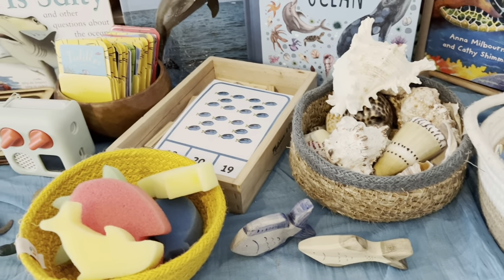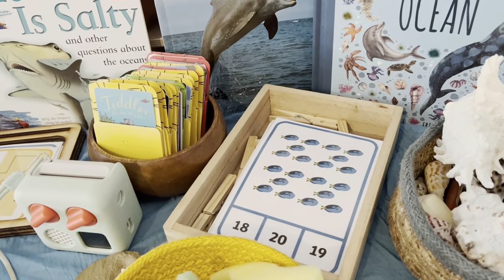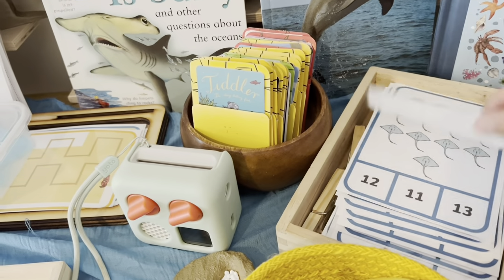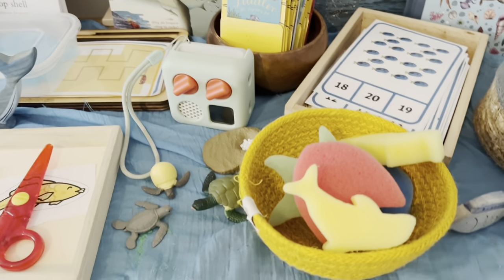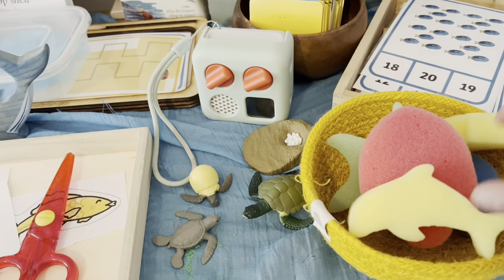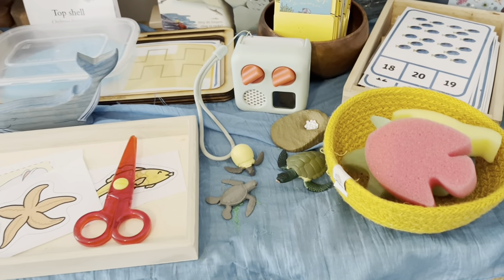I've got some Eric and Albert fish. We've got some counting cards from Twinkle — they're just numbers up to 20 and you use the pegs to clip the answer. In this little basket I've just got some sponge creatures from Crayola that I got from a crafting shop.